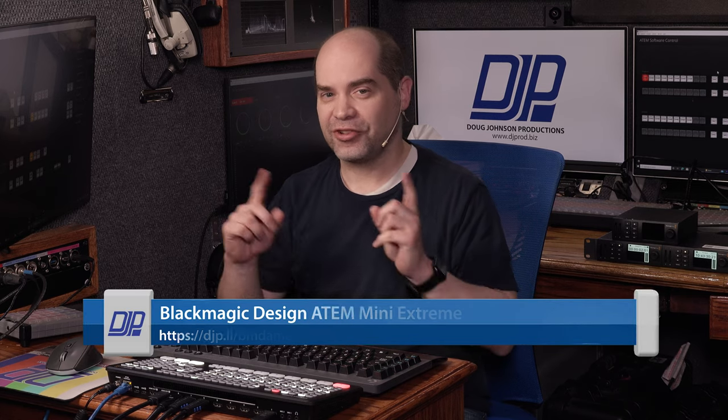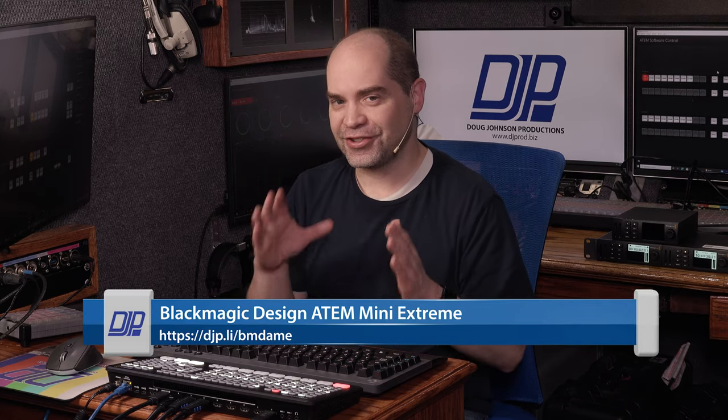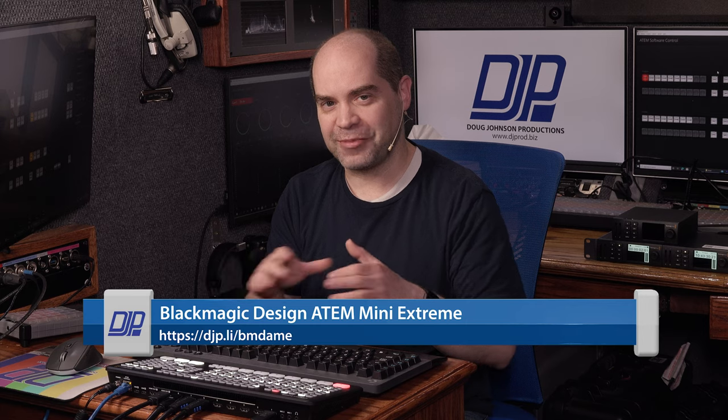There seems to be a lot of speculation going around the internet about what the sting button on the ATEM Mini Extreme is actually supposed to do. Right now it doesn't do anything — you press it, it does absolutely nothing. What I'm going to show you here today is what the stinger feature that Blackmagic has on some of their other switchers actually does, and then I'm going to show you the ATEM Mini Extreme doing the same thing, although in a different way and requiring some extra hardware.